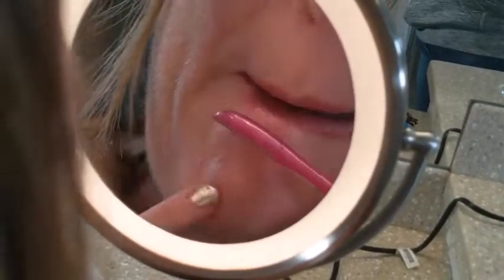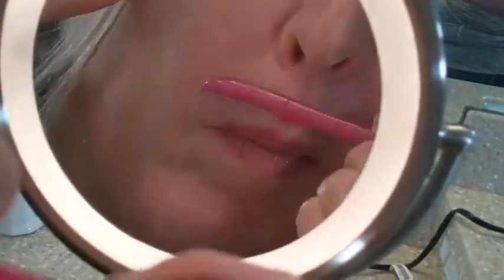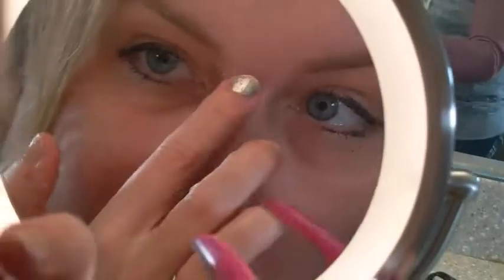Hello everyone, welcome back to another brand new video. Using a blade to scrape the top layer of skin is a form of physical exfoliation that can leave skin looking younger.